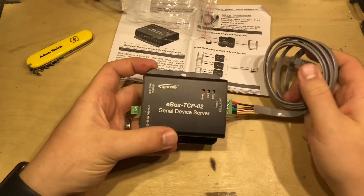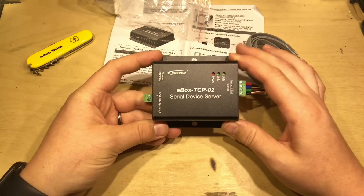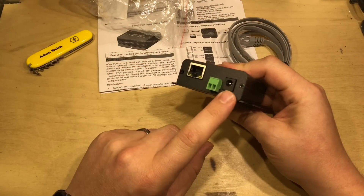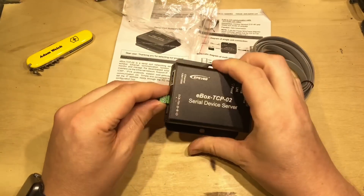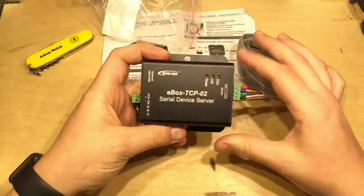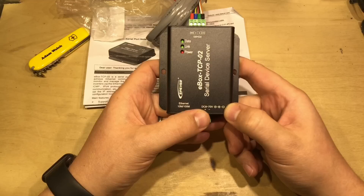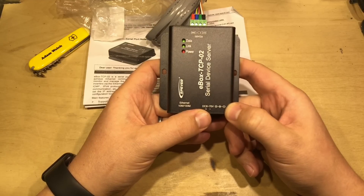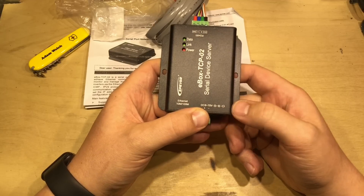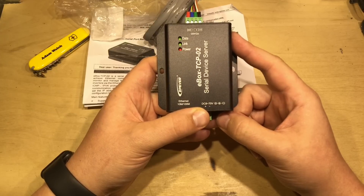This connects to your solar charge controller and you connect this side to the network, which would be absolutely perfect. The only slight irritation is it does seem to need external power, but there are two ways to get that in: either this connector or the barrel jack. Straight away, the first thing I notice is it's excellent that it takes anywhere between 8 and 70 volts. So that's great for those on 12, 24, or even 48 volt systems if you've got one of the big solar charge controllers.